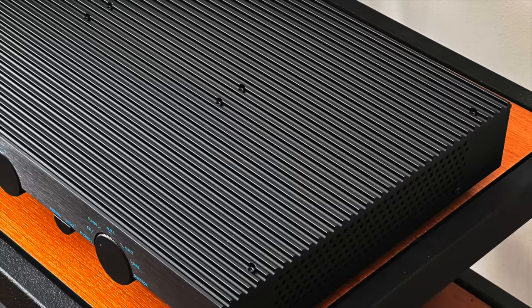It's a Class A amplifier, and the entire top of this amplifier is a heatsink — a ribbed heatsink. It looks really cool, but it actually runs very hot to the touch. I have a lot of experience with Class A amplifiers and they all run hot. This one feels, to my fingertips, even hotter, possibly because of its smaller size and less area for heatsink dissipation.